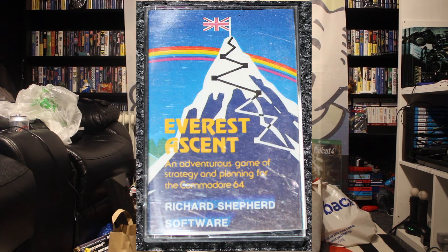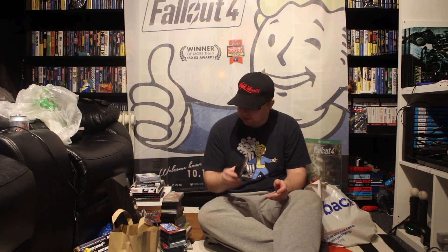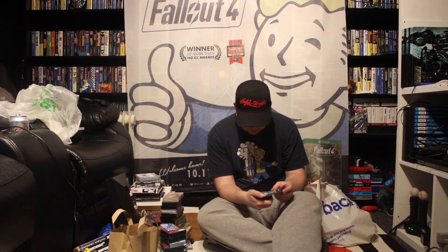This is a weird one, a strange one. Commodore 64, and it's called Everest Ascent — an adventure game of strategy and planning. So that is going to be different — it sounds like some kind of strategic game where you make sure you've got enough food and water for going up Everest. That's going to be very interesting for the era.